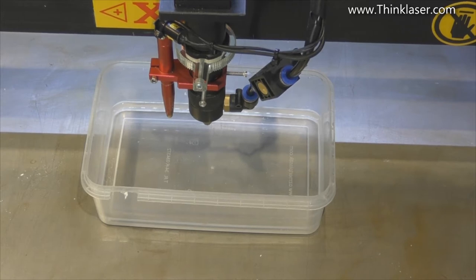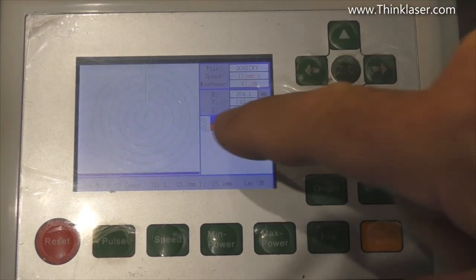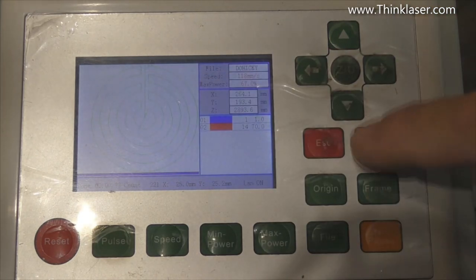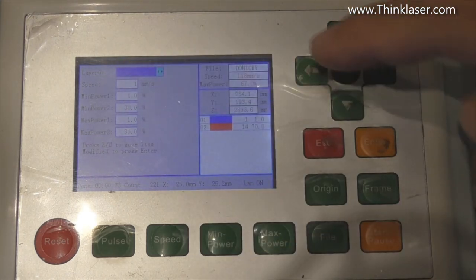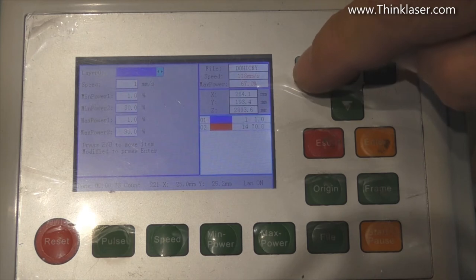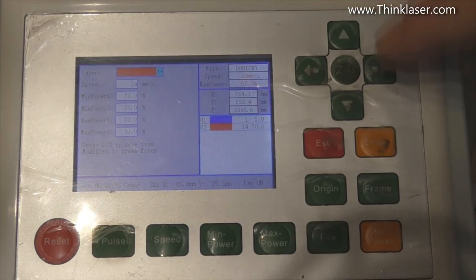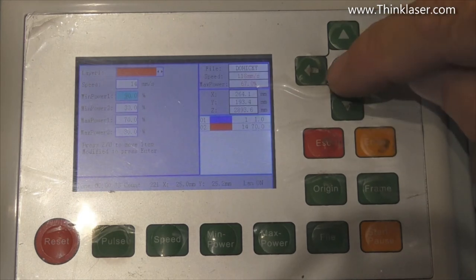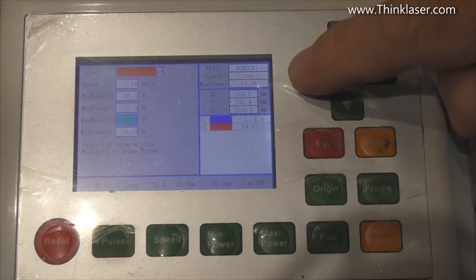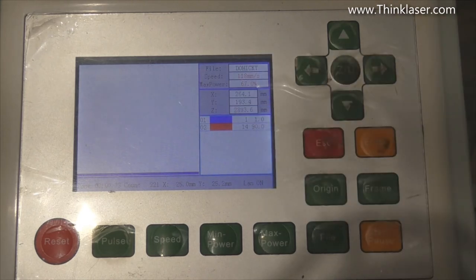So that's the program setup and safety precautions — we need to close the lid. Now we have to keep changing the parameters in the program. We press Enter twice, use the arrow button to select the red layer, and then the Z/U button to get down to the power parameter. The first thing I'm going to do is wind the power up — I'll set minimum power to 90% and maximum power to 90% as well, with speed set at 14 millimeters a second. That's our first test.